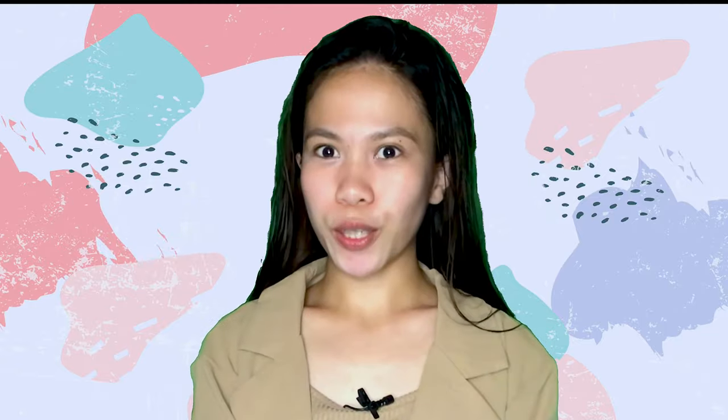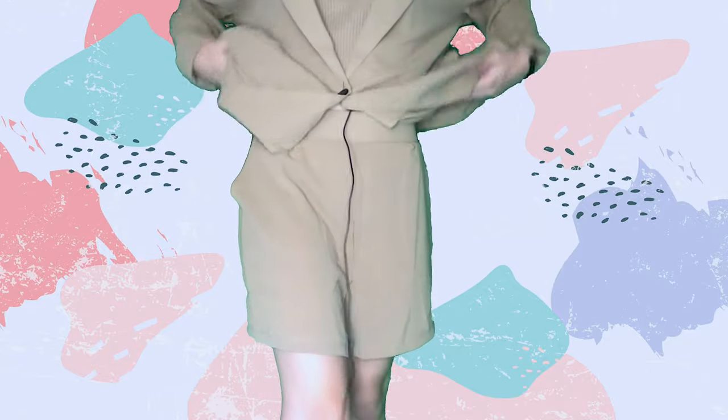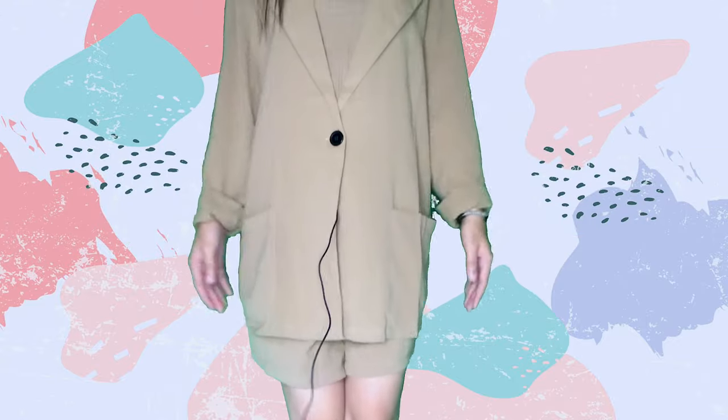I also want to show you this. This is a blazer, and it comes with matching shorts. Obviously, the shorts are not that fitting on me. It has two pockets and an inner top — but the inner top was sold separately, so I added it to my cart individually. It's a crop top, you know, for corporate days or when you're going to your thesis defense. There you go — a full set. Oh, it also has a pocket here. I look like a detective!